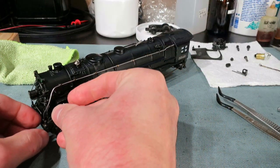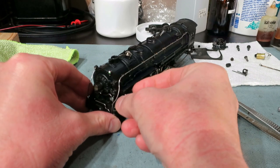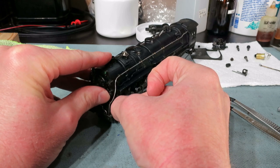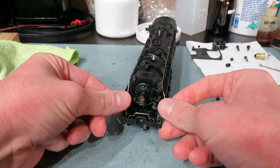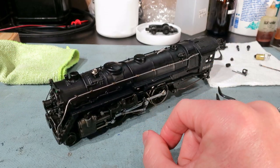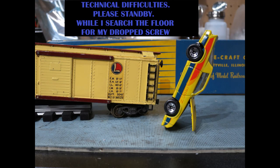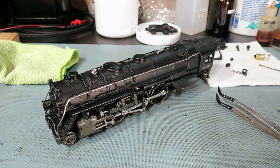I'm going to turn it around and do the same thing to the other side. Make sure the other ladder didn't fall out and the handrails are still in place, and that this steam pipe is still in its proper location. Now we're going to want to put the smokestack screw in.